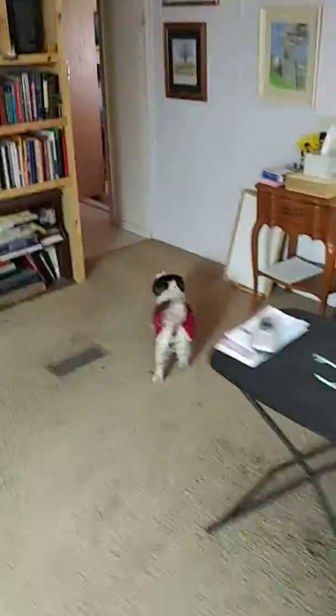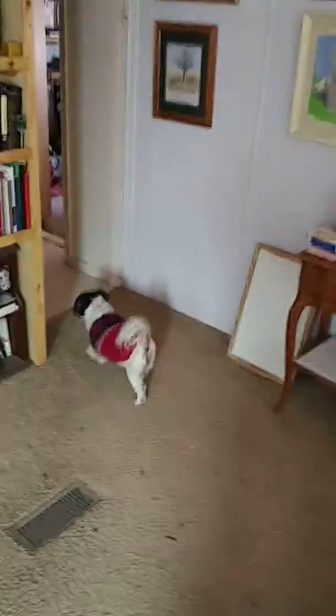I just want to get a shot of Mimi there. Mimi is the 14-year-old Shih Tzu dog that we're dog sitting at the moment. Alright, I'm gonna carry on with this project.